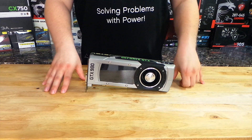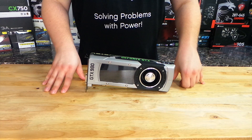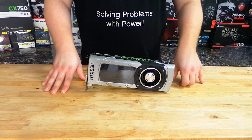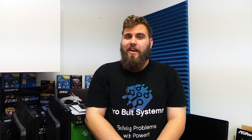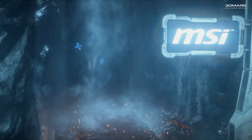Now we're going to take this card, install it into a computer, and then give you some benchmark numbers. The card is now installed in its new home, replacing two GTX 760s in SLI, and we'll show you the performance difference in 3DMark Firestrike and Firestrike Xtreme.